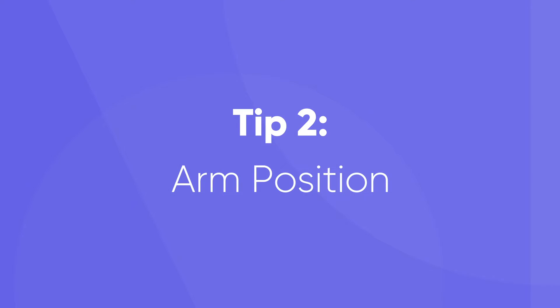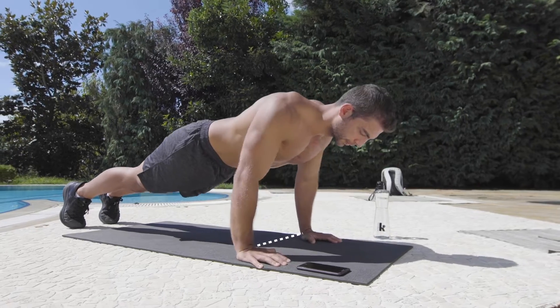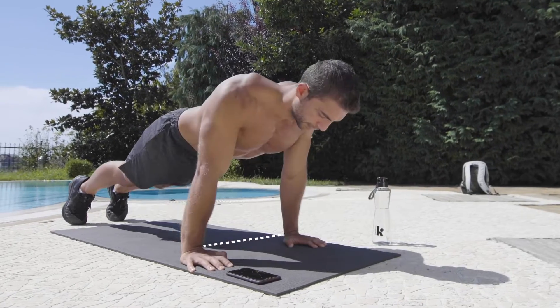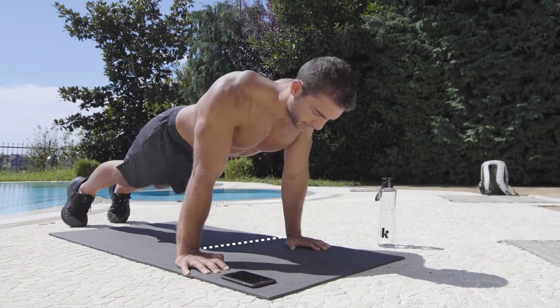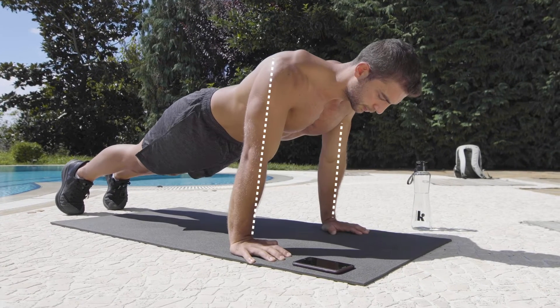The second point is the arm position. A perfect push-up can be done with a wide or narrow grip. Place your hands a little bit wider than shoulder-width apart. Spread your fingers so you can maintain a good balance. It's important to keep your wrists almost in a vertical line under your shoulders.